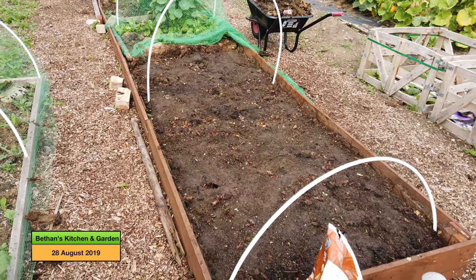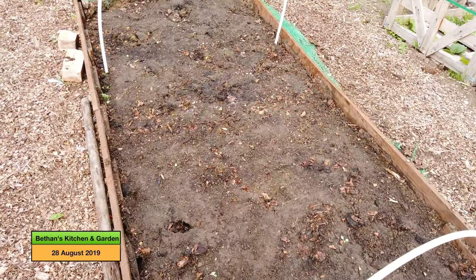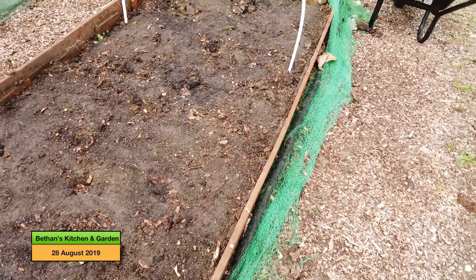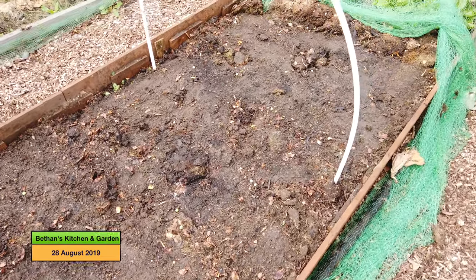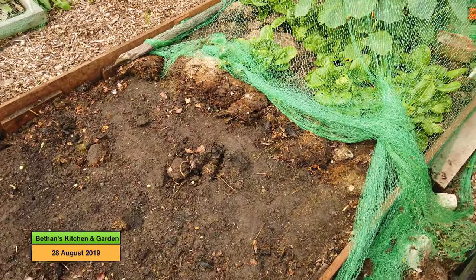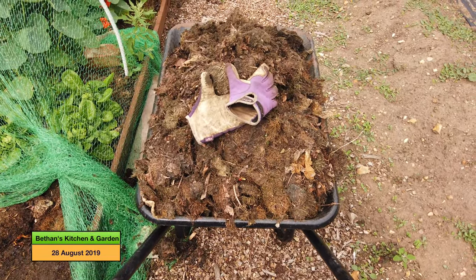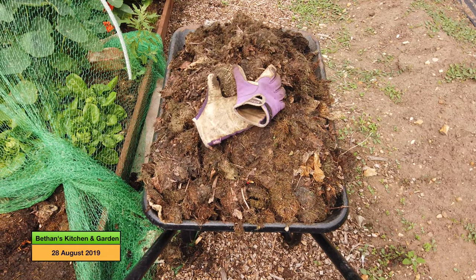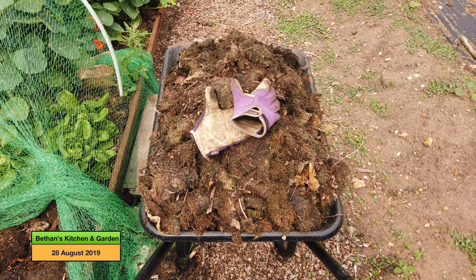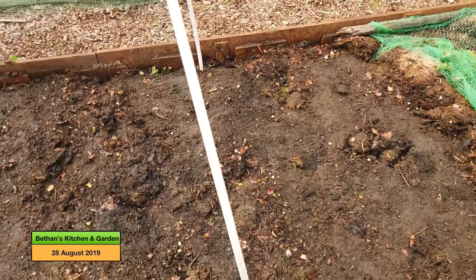Here's the bed that I've stripped. I've got a photo of what it did look like, but what I've now done is taken out all those cabbages and the nasturtiums, and I did have quite a few caterpillars — I can see one on the bed now. I took off all the mulch, which was grass clippings, and I've just given this a thorough soak.